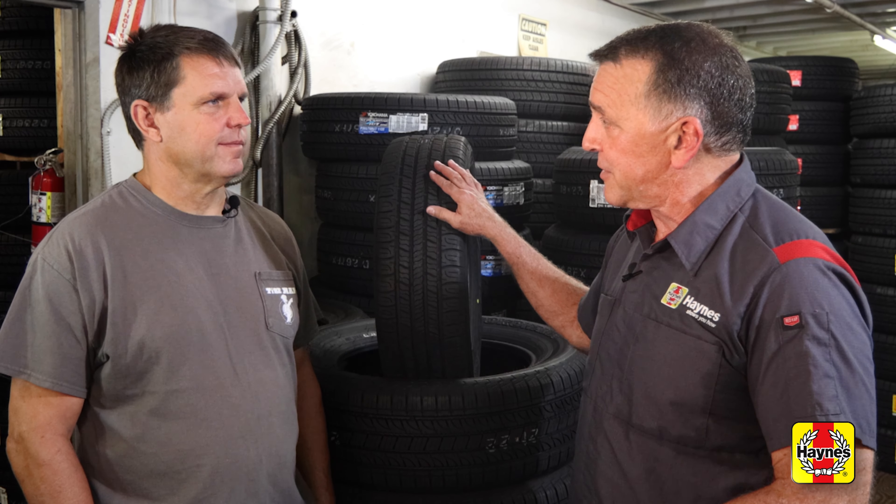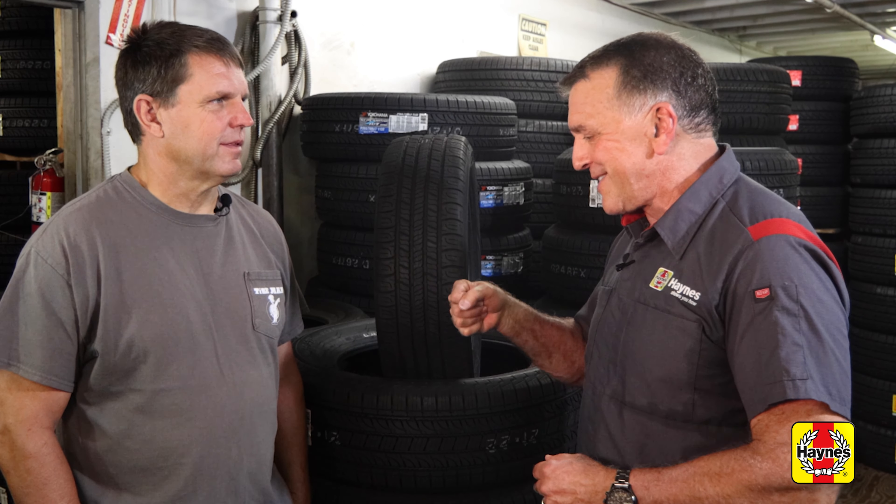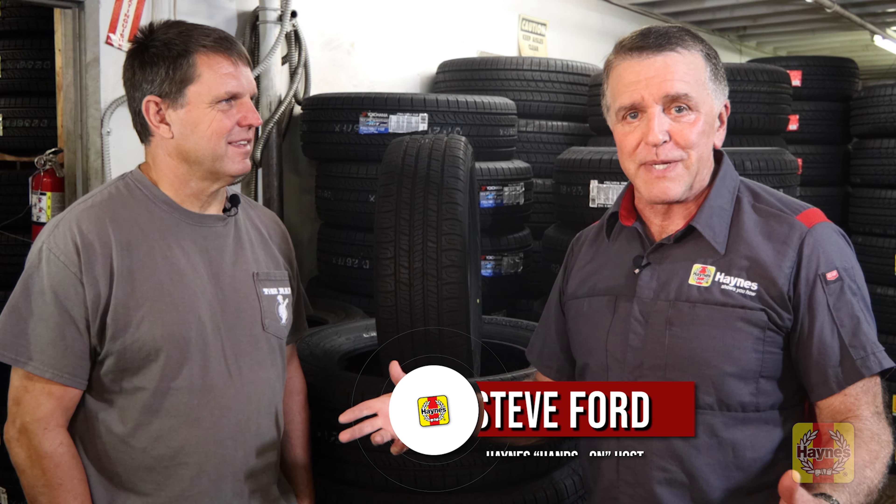We're with Cary Lutz here at the Tire Man. The brand of the business is called the Tire Man Store here in Thousand Oaks, California, and Cary is the general manager of over 20 employees. They sell thousands of tires every month and they're within walking distance of our Haynes Garage, so we know them well.